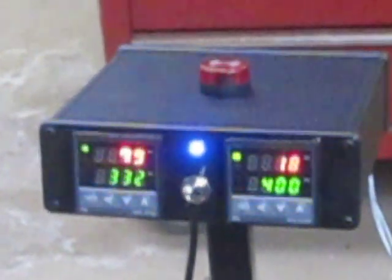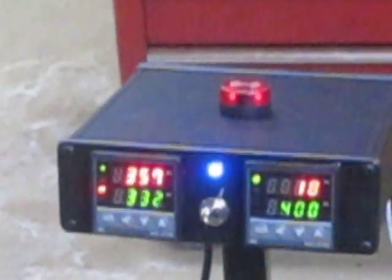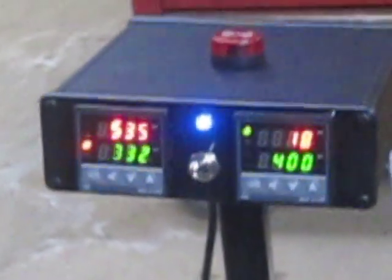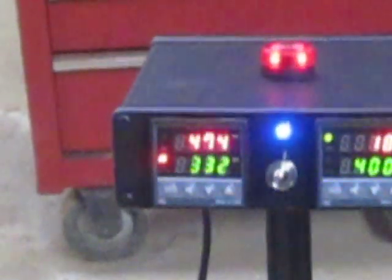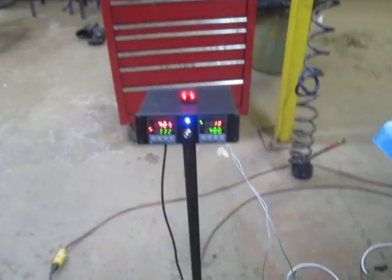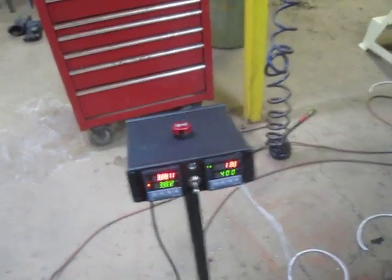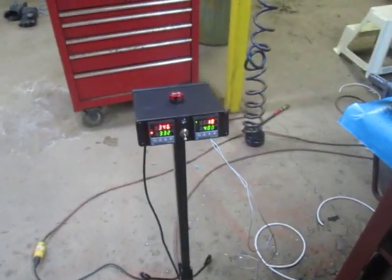We'll stick the probe in there. As you can see, we're climbing — we've reached our set point, actually way over our set point. Now we're cooling back down. To silence the annoying alarm, we have an alarm silence lever here. Thanks for watching.